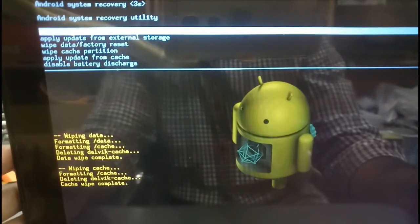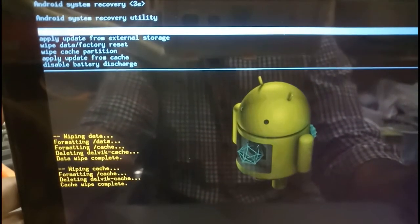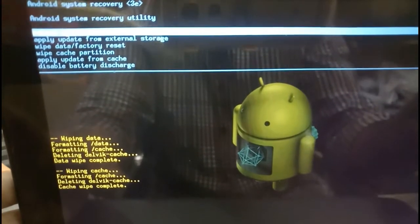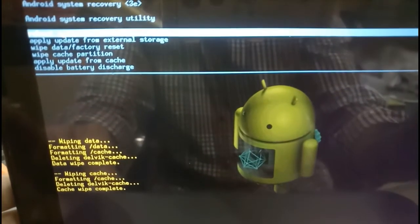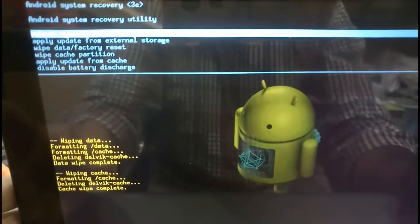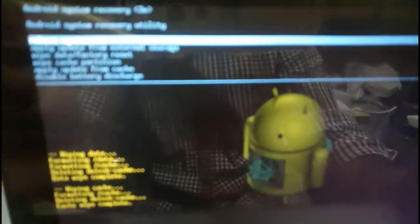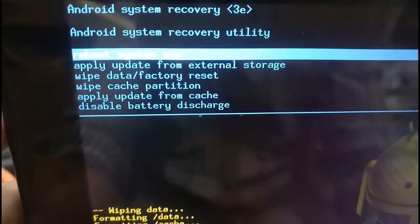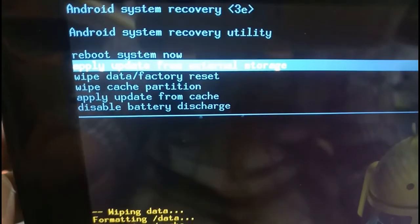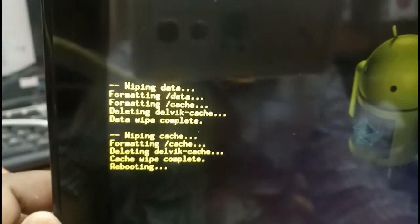Now all processes are finished. You can see options like 'Apply update from external storage' — we don't have any update files in external storage, and I don't have a memory card either. Next option: 'Apply update from cache' — no updates there. 'Disable battery discharge' is also shown. In the top you can see 'Reboot system now' — select this one and press the power button. The device is rebooting.